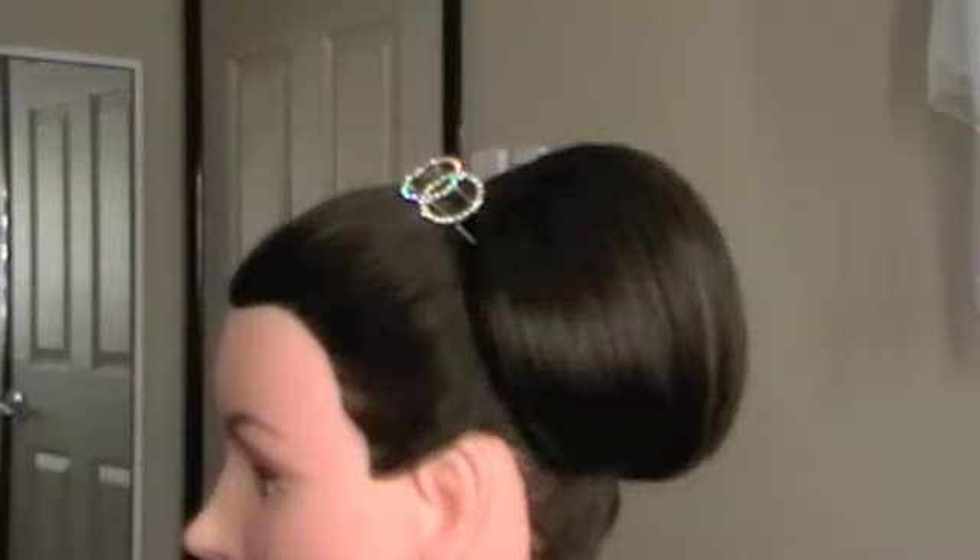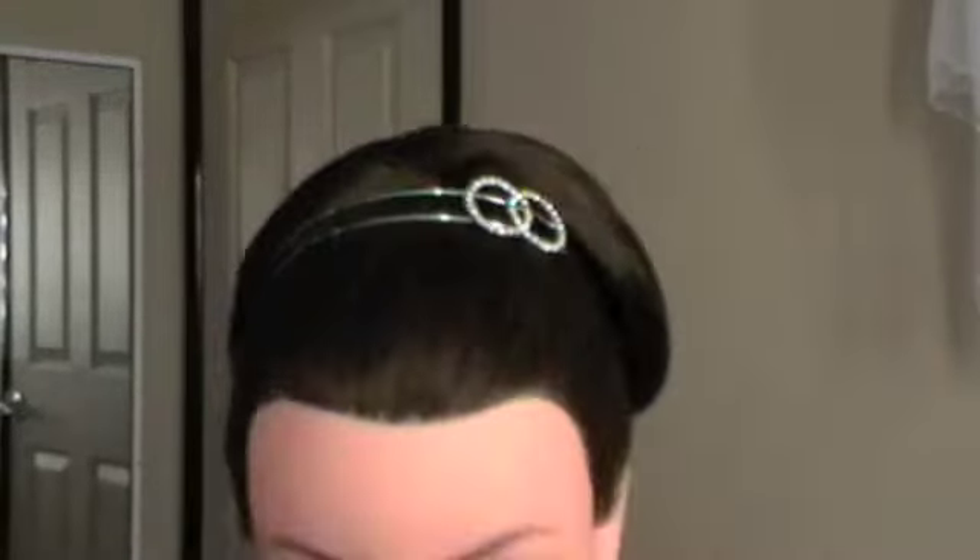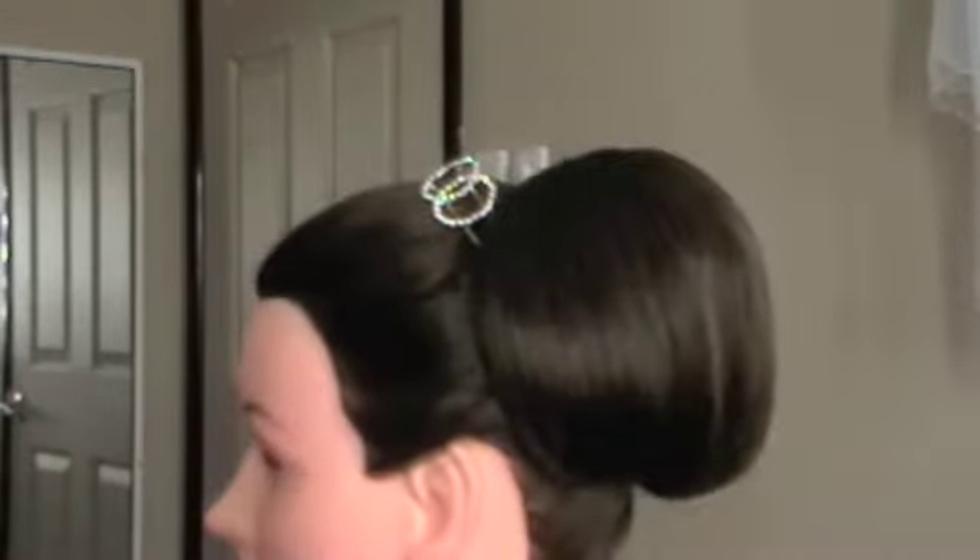Hello everyone, today we're going to create this lovely chignon. So stay tuned if you want to know how to do it. Now this is a very perfect, classic wedding look — very timeless, very smooth and sleek, and very sophisticated.